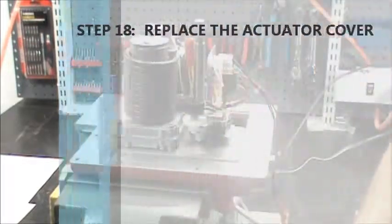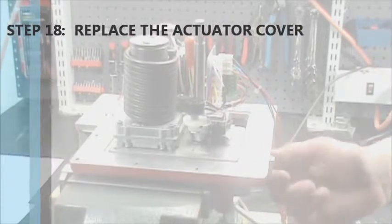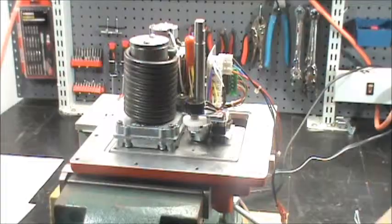The 18th and final step: now that the job of calibrating the mechanical stop is finished, simply replace the cover.